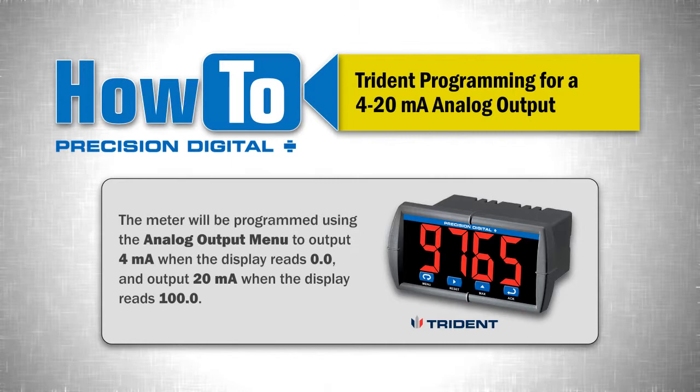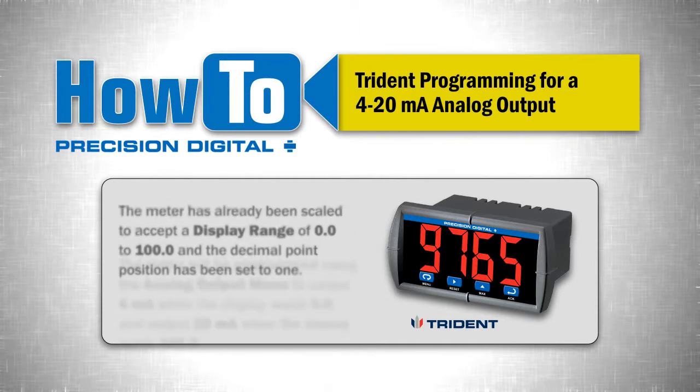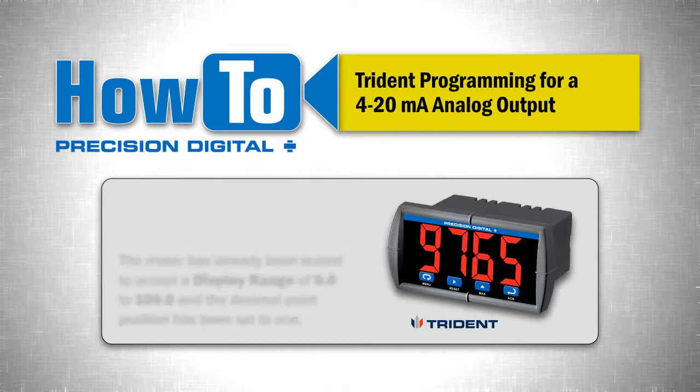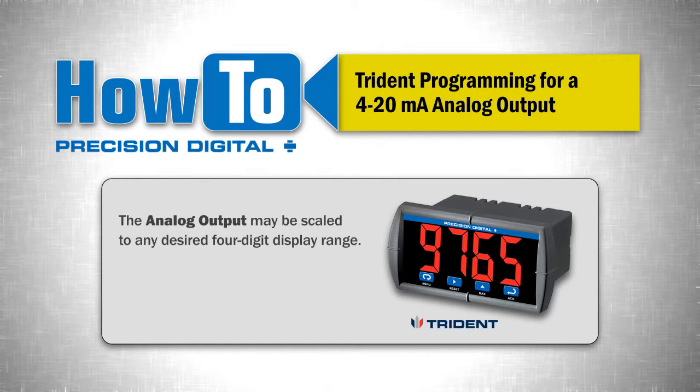In this example, the meter will be programmed using the analog output menu to output 4 milliamps when the display reads 0.0, and output 20 milliamps when the display reads 100.0. Note, the meter has already been scaled to accept the display range of 0.0 to 100.0 and the decimal point position has been set to 1. The analog output may be scaled to any desired 4-digit display range.